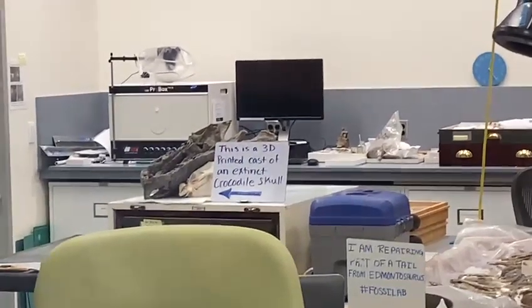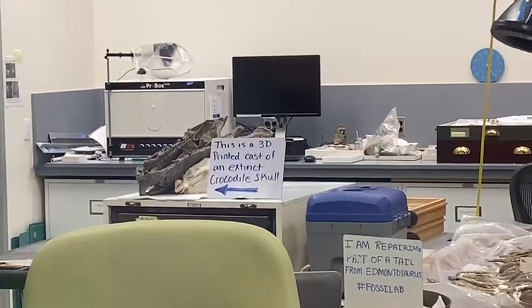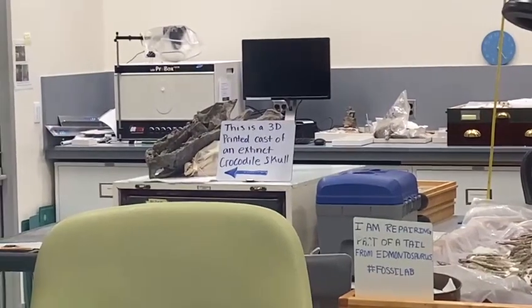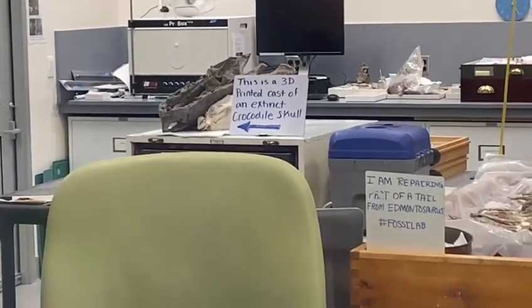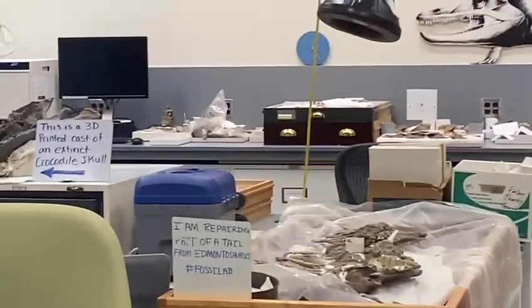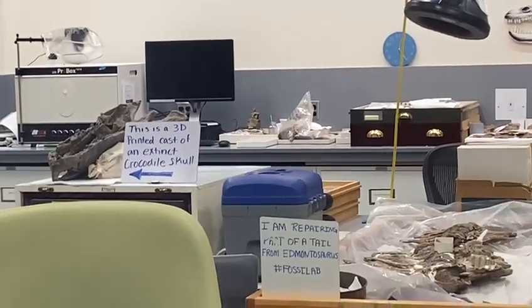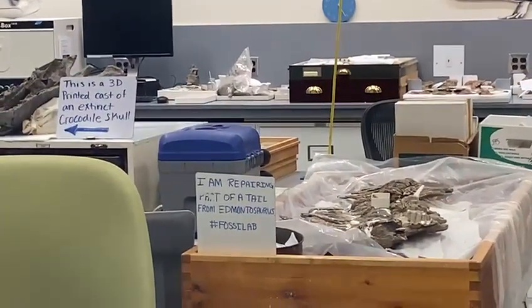Hey guys, so if you can see this, read that sign — it says this is a 3D printed cast of an extinct crocodile skull. So you can see they even admit it's a hoax, all of it is just a lie. You can see how they build these casts and replicas and it's all a bunch of fakery and nonsense. They tell it to you, you just gotta have your eyes open.